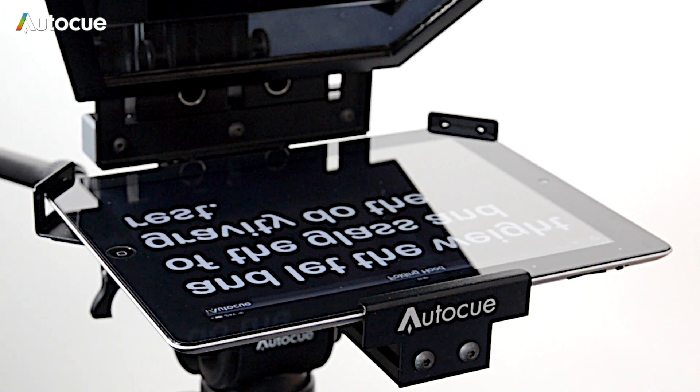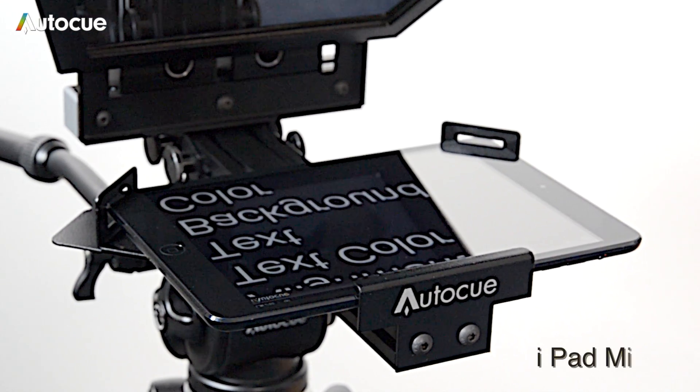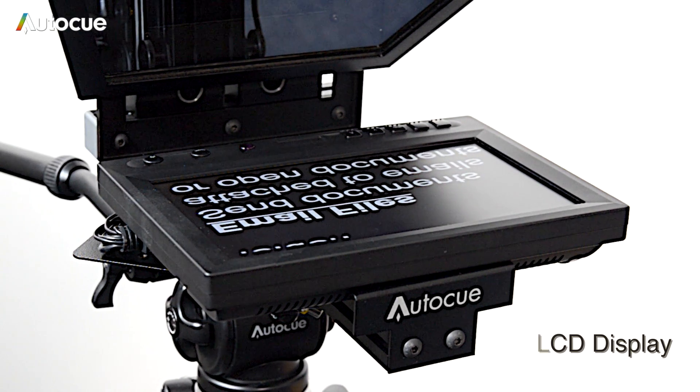There are three ways to display the prompting image. You can use an iPad, an iPad mini, or an 8-inch LCD monitor can be fitted to the display mount.